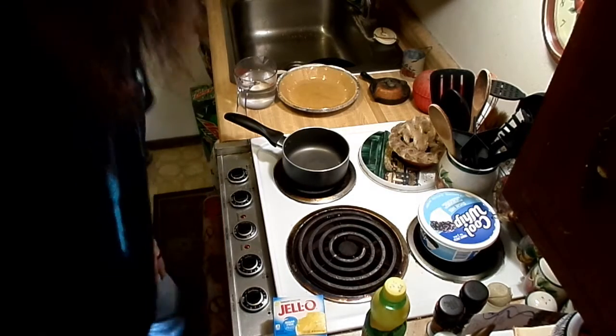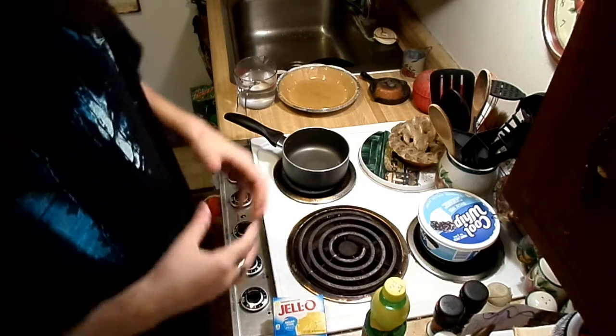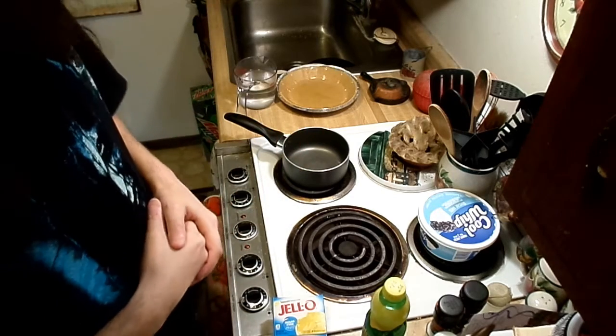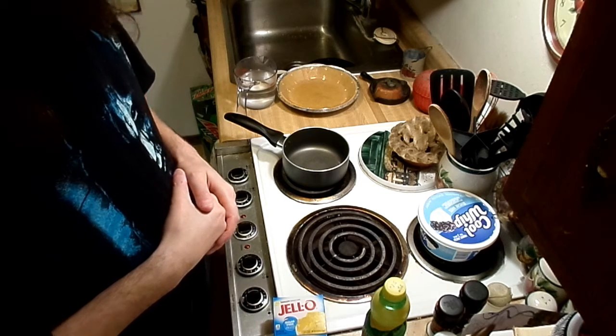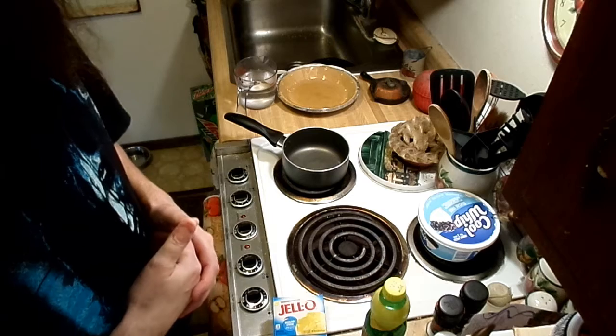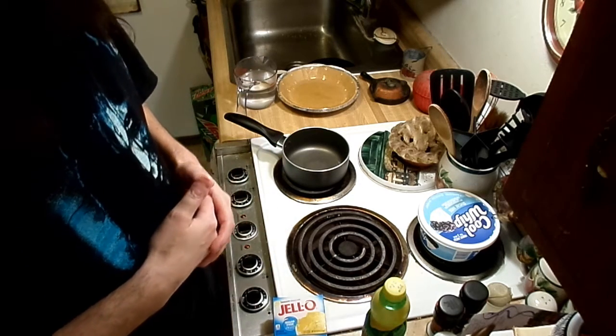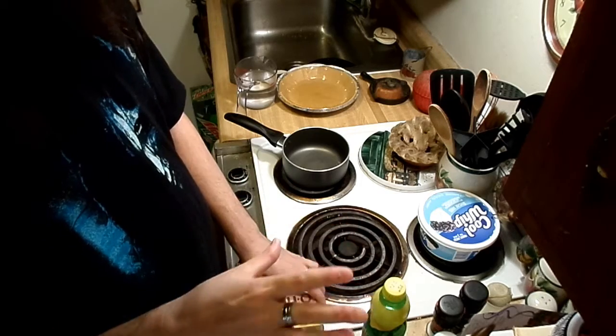Hey, what's going on you guys? Today I have a really simple recipe that I found and want to share with you. It is a recipe for lemon pie. I made this last week, maybe two weeks ago, and it turned out really good. I'm gonna try to use as many sugar-free items as I possibly can.